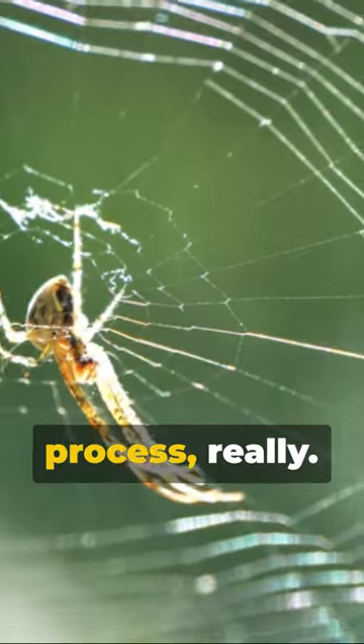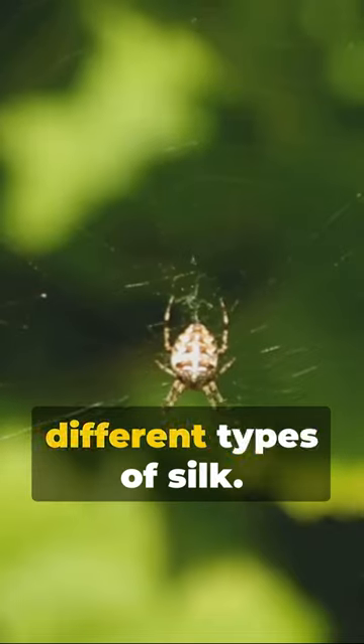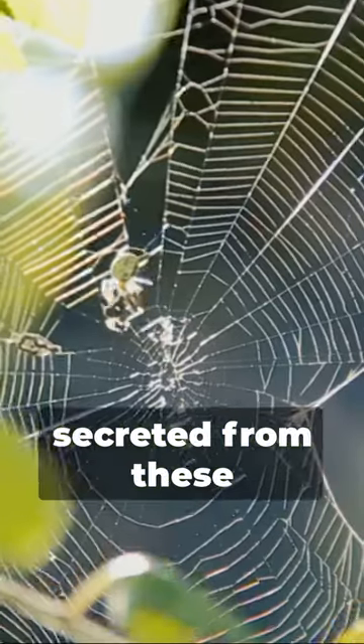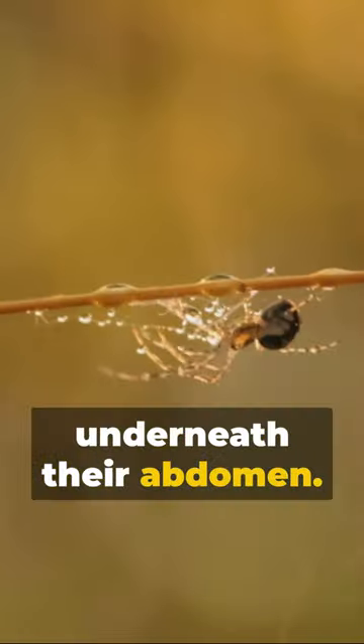Ever wondered how spiders shoot out silk? It's a fascinating process, really. Spiders possess specialized glands that produce different types of silk. The spider's silk starts off as a liquid protein, secreted from these glands and stored in reservoirs just underneath their abdomen.